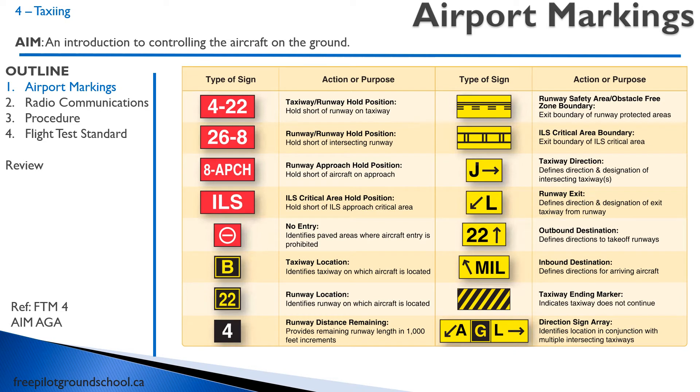Here are some other runway markings. You have the red markings, which tell you the different types of runways. Then we have our yellow and black markings for taxiway locations. And there are some other markings on the right-hand side you can look at. The one worth mentioning is bottom left — the black with the white four. If you're rolling down the runway, that tells you 4,000 feet of runway length remaining. Runways are marked with numbers representing degrees magnetic. Taxiways are marked in letters using the phonetic alphabet, so Taxiway A is called Taxiway Alpha.